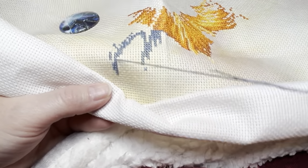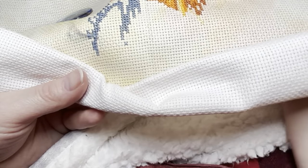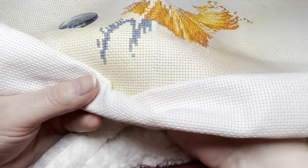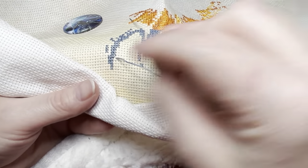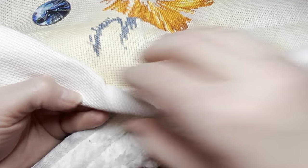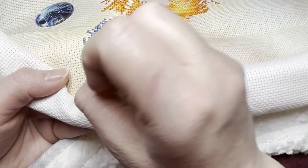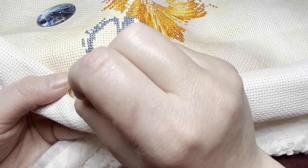My mom used to get the Cross Stitch and Country Crafts magazine. When I was a teenager there was this one pattern of a girl — one magazine had the girl, one had the boy. Looking at them now they're kind of creepy — they remind me of those porcelain dolls that people collect and set up in their rooms that just sit there and stare at you. If I remember, I'll show y'all in the next Flosstube because I have the Best of Cross Stitch and Country Crafts book. They're actually on the back cover along with A Mid-Amish Life, which I'll hopefully be starting this year.